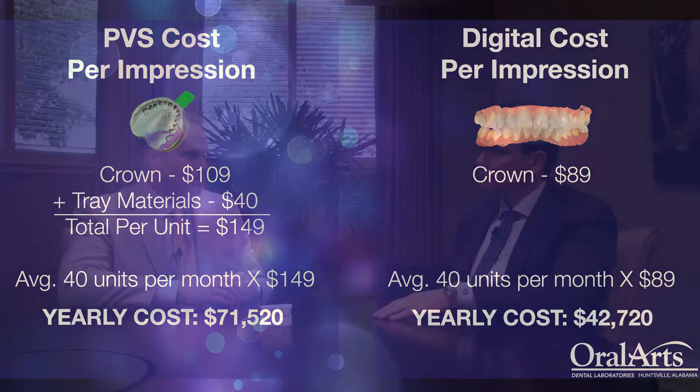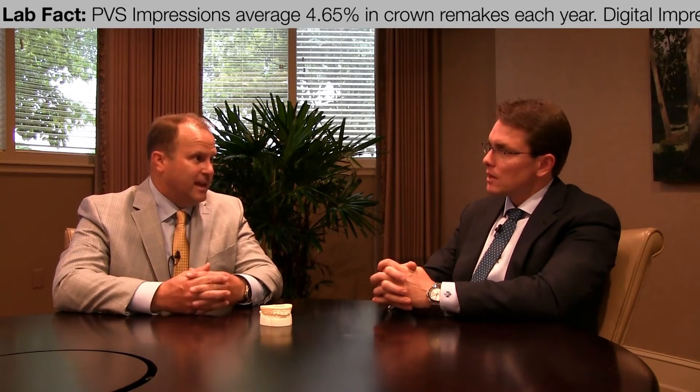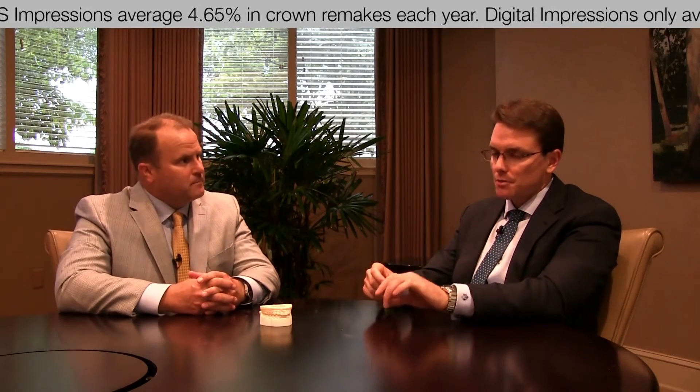The scanner would pay for itself in two years if you're doing 40 crowns a month, which is what the average dentist does. We do about 80 a month, so we would pay for it in one year with the savings on polyvinyl siloxane and the discount we get from Oral Arts for doing modelless crowns. And that's not including our time factor as well, because we're much quicker, more efficient, and our crowns are more accurate with the scanner.